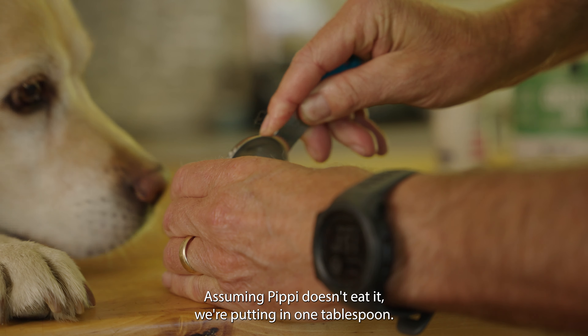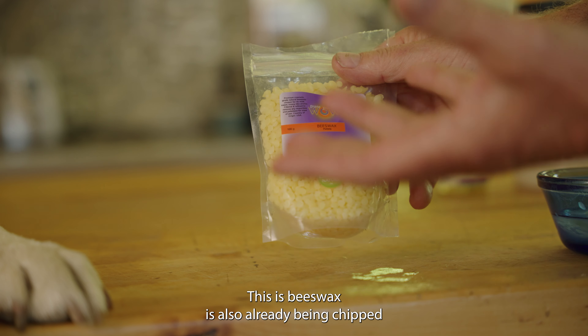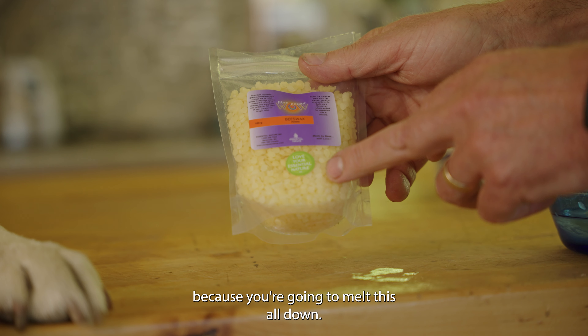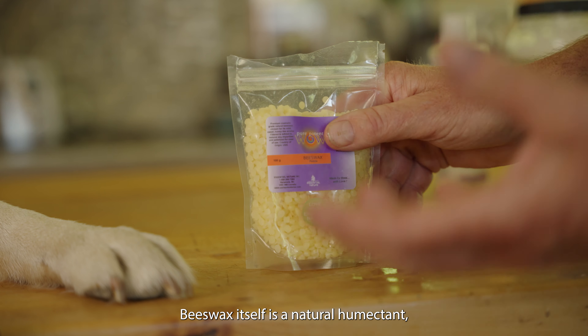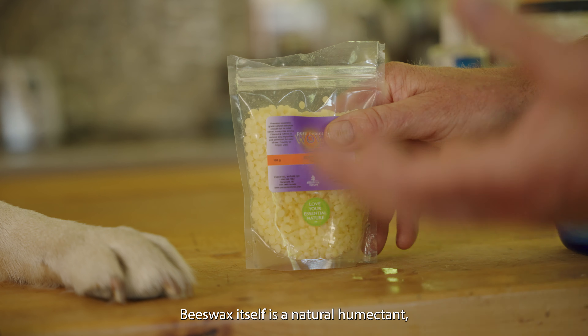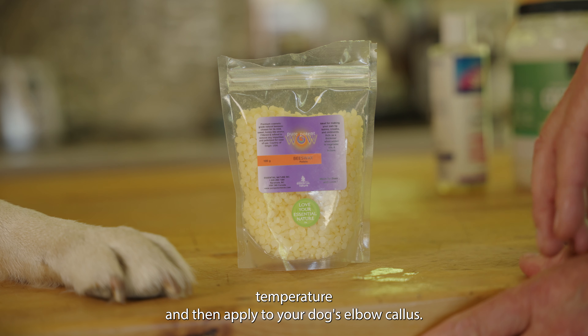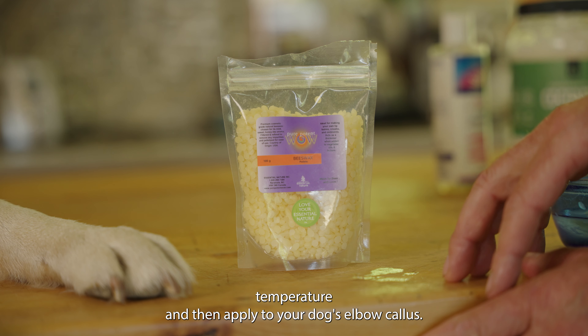Assuming Pippi doesn't eat it, we're putting in one tablespoon. Last but not least, another product of honeybees — beeswax. This beeswax is already chipped up, making it easier to measure out and add in, because you're going to melt this all down. Beeswax is a natural humectant, meaning it's going to trap in skin moisture. It's got some antibacterial properties, and more importantly, when it solidifies, it allows us to form a great base — a cream that stays solid at room temperature, then gets applied to your dog's elbow callus. We're adding in one tablespoon of the beeswax.